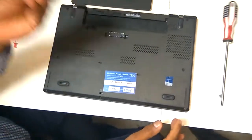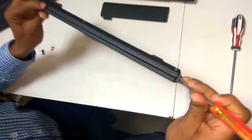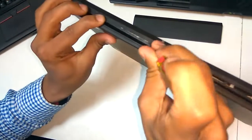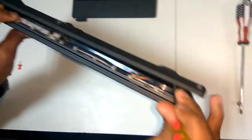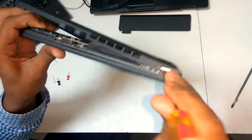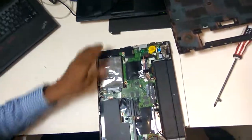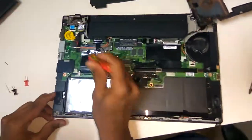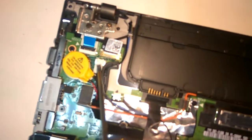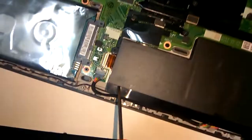Take a flat screwdriver and insert the flat here. The base cover is going to come out. Then there are two components here — this is called BIOS. This is the BIOS battery.